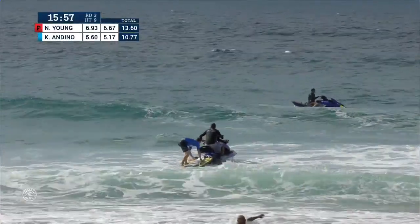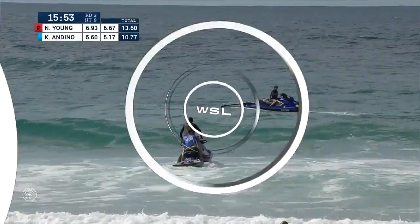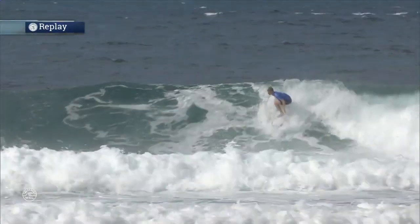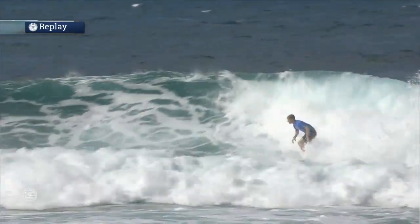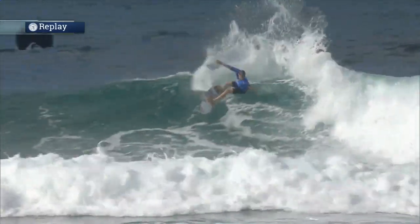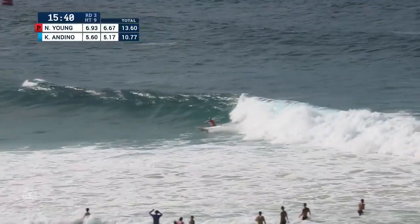Those first two waves, they were kind of running away from him — they weren't allowing him to draw off the bottom and get those big turns in the pocket. This wave was a second wave in the set like Strider said, and it slowed up for him. It allowed him to get that board all the way back around in the power source. You see how he's coming all the way down to the bottom of the wave and then going up into the loop.